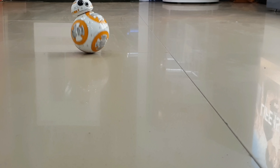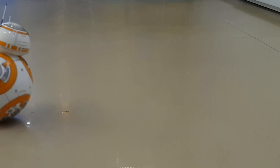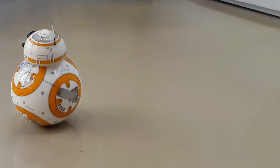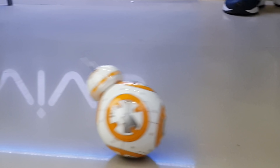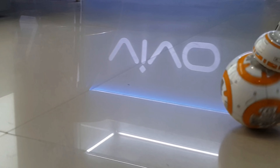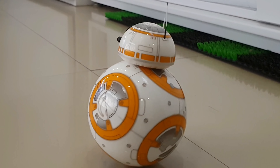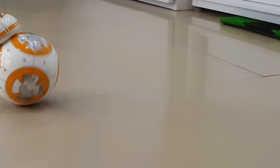This is the Patrol mode, in which BB-8 explores on its own. BB-8 is said to have an adaptive personality that changes as you play. The movements are very authentic, the behavior is very autonomous, and its expressions are very cute and realistic.